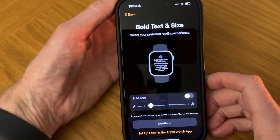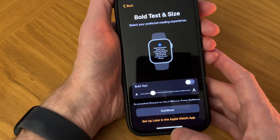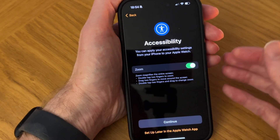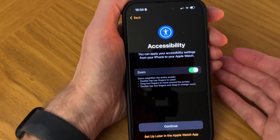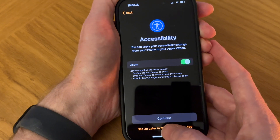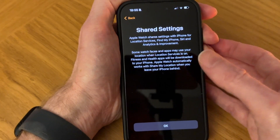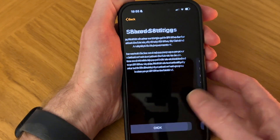Bold text and size — I'm going to leave that for now and set it up later in the Apple Watch app. For Accessibility, you can apply your accessibility settings from your iPhone to your Apple Watch — I don't use them, so I'll set that up later if needed. Tap Set Up Later. For shared settings — location and Find My iPhone — I'm okay with that, so let's tap OK.